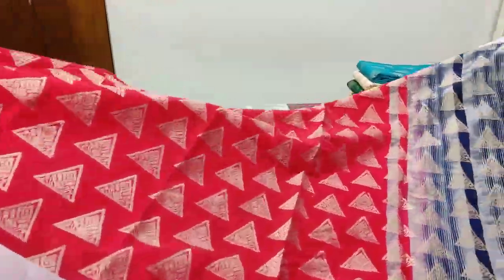Saree number three: drama green color with a contrast pink color pallu and brocade blouse. See — geometrical motifs all over, beautiful colors, and a contrast temple border in pink color. Wow, look at this!